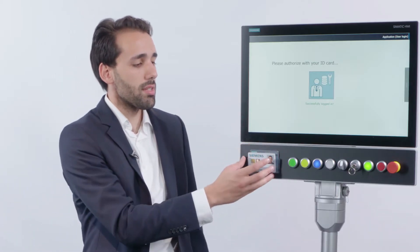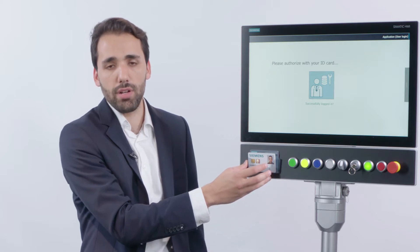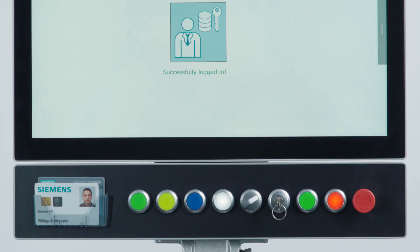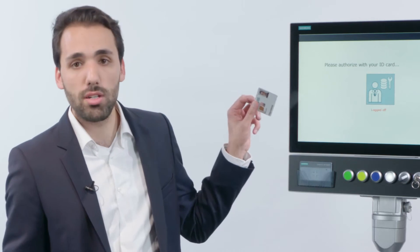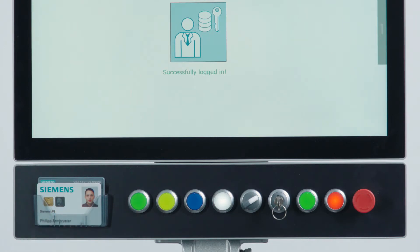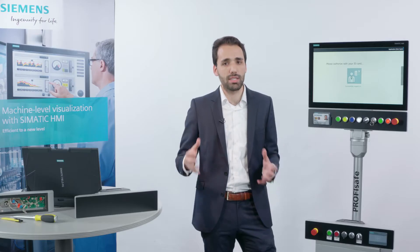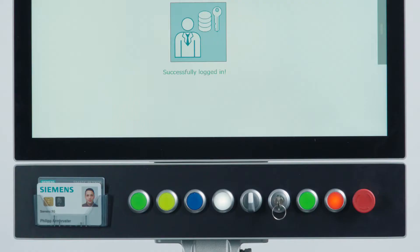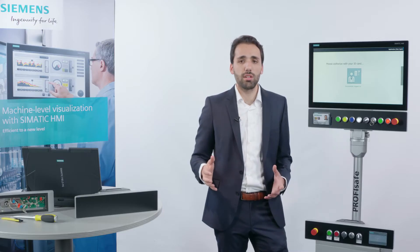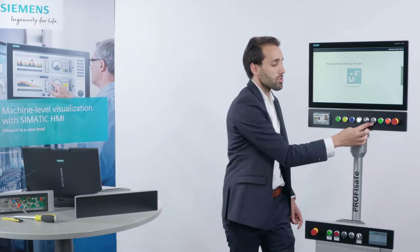The extension unit offers a variety of control elements from an RFID reader all the way to an emergency stop. The RFID reader enables user administration directly on the machine, totally without a password. Indicator lights provide a simple and well-arranged display of the machine's signal states. Using a toggle switch it is possible to switch from manual to automatic mode, and the key operated switch enables additional protection of your processes.